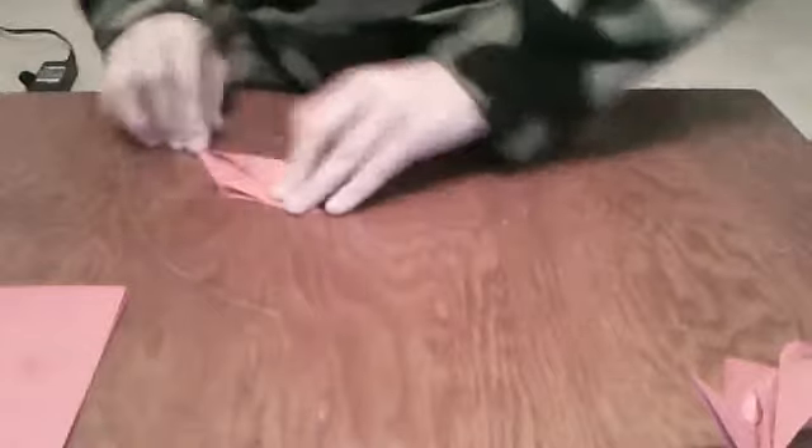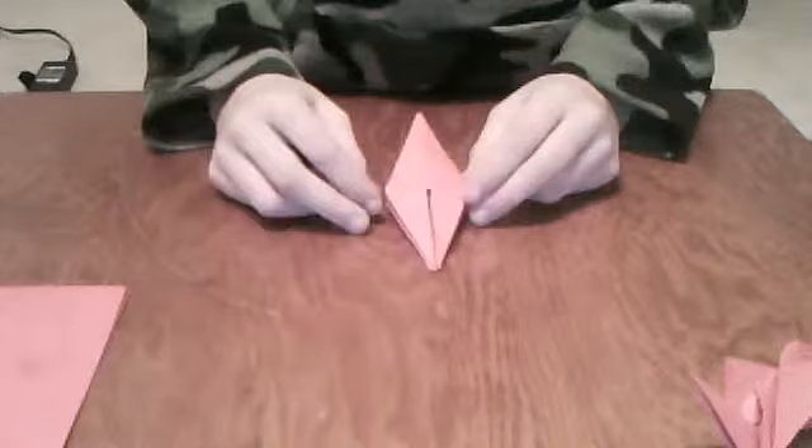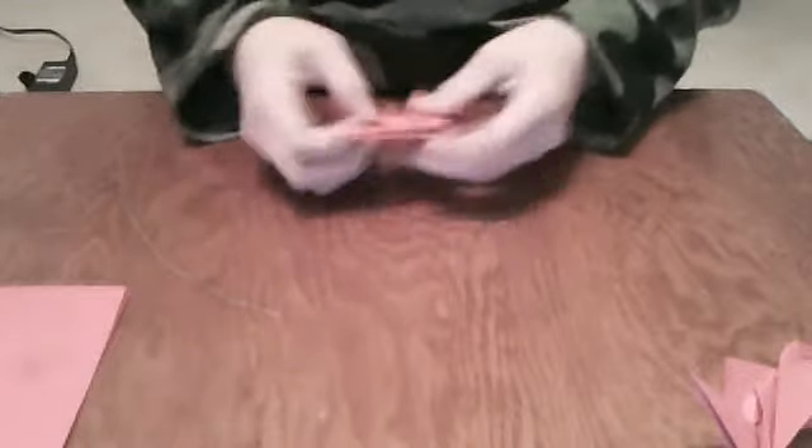Alright, so after we're done with that, we're going to have what looks like a diamond with two legs, with the top. And you just want to let it fold flat like that. You want to take it, and if you see — if you turn it for the legs, you're looking at it like this from the bottom.